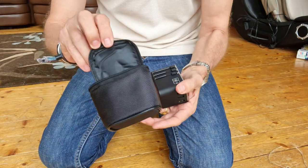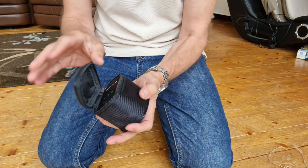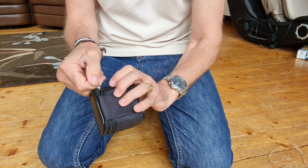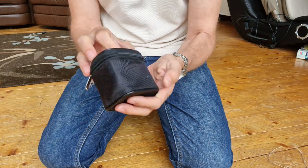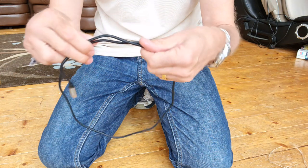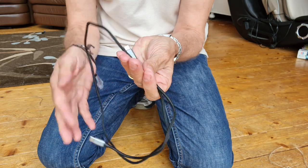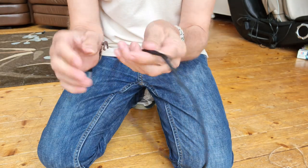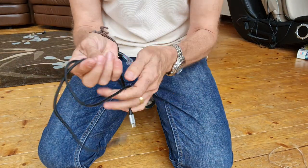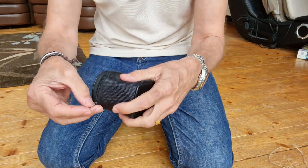It also comes with a couple of additional things. You've got a case that it fits into nice and snugly, because obviously it's a travel adapter so you want to be able to pop it in your case or bag and carry it around. The other thing it comes with is a one-metre USB-C to USB-C lead, and it's a braided cable as well, which is good.